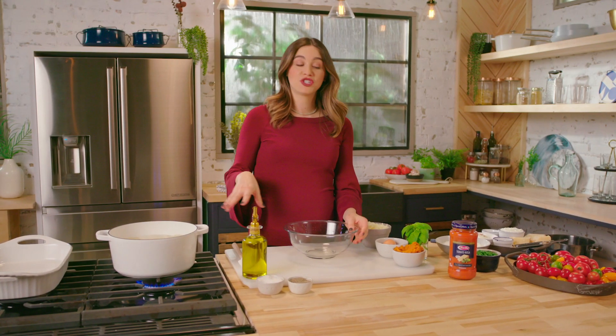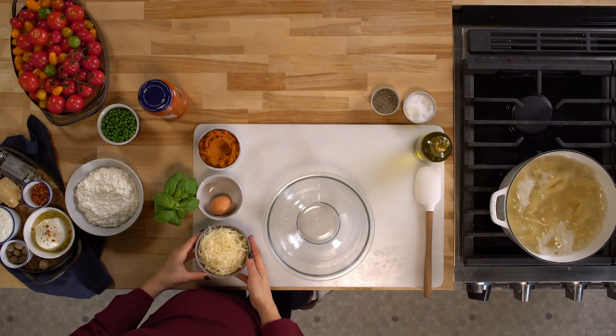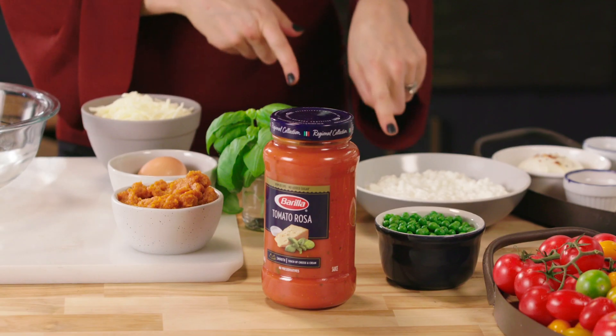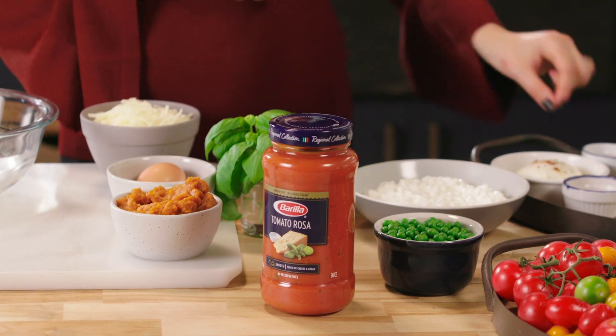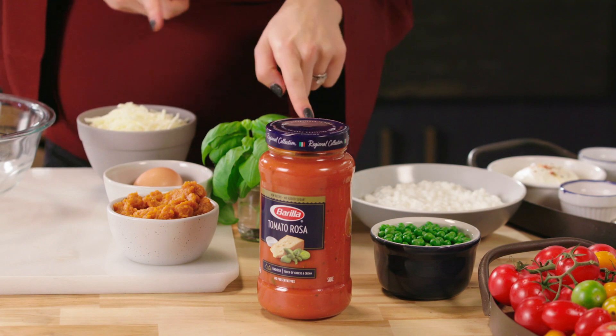While our pasta cooks, we're gonna get started on our filling. We're gonna be using some pumpkin puree, an egg, grated mozzarella, some cottage cheese, green peas, some freshly grated nutmeg, and of course our Barilla Tomato Rosa sauce.